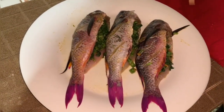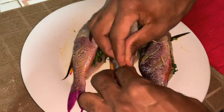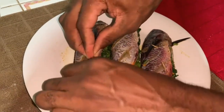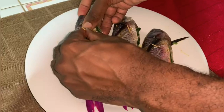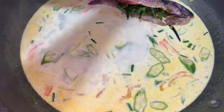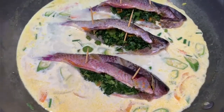Now it's time to add my fish, but first I'm going to put some toothpicks in to keep the callaloo stuffing from falling out. If your toothpicks are too long, you can break them, or you can actually sew the stuffing inside. I'm gonna place these fish into the sauce — one, two, and three. Look how beautiful that is.